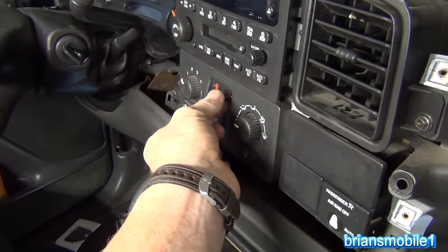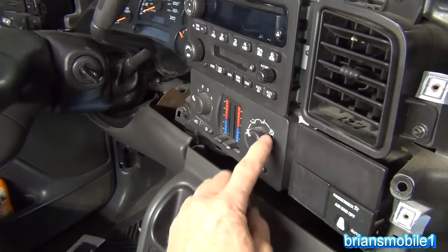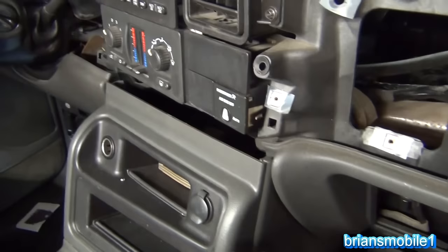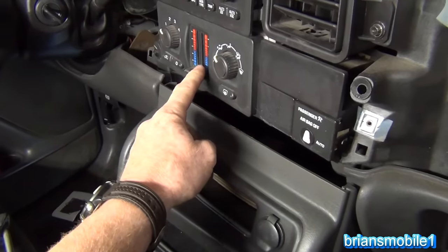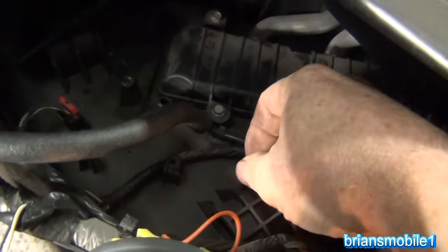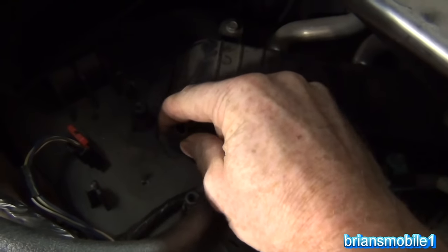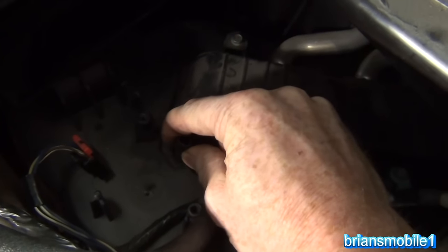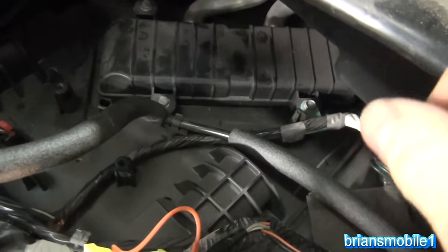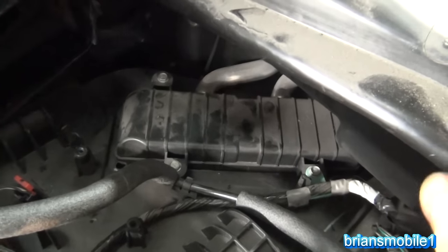Let's show you what that looks like in motion on this temperature door. This one is on the top of the HVAC box, so it's on the opposite side of where it is on the control. This blend door or temperature door — you can hear the little door opening and closing. On one side you have a heater core and on the other side you have an evaporator core — one's for the air conditioning (cold) and the other's for the heat (hot).